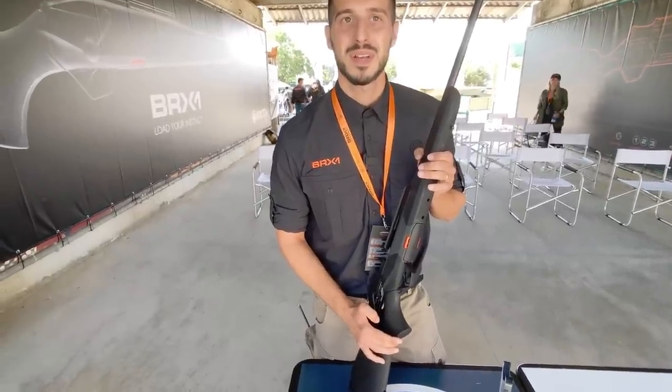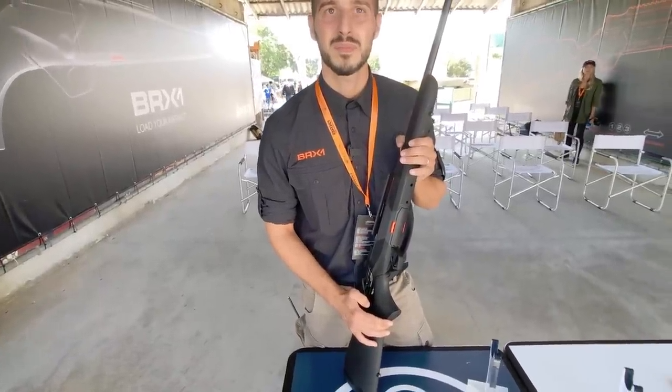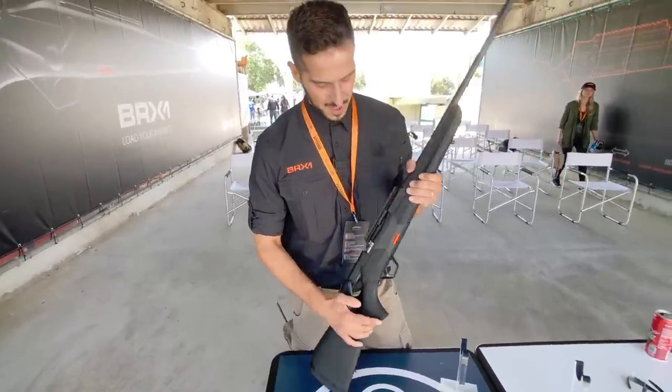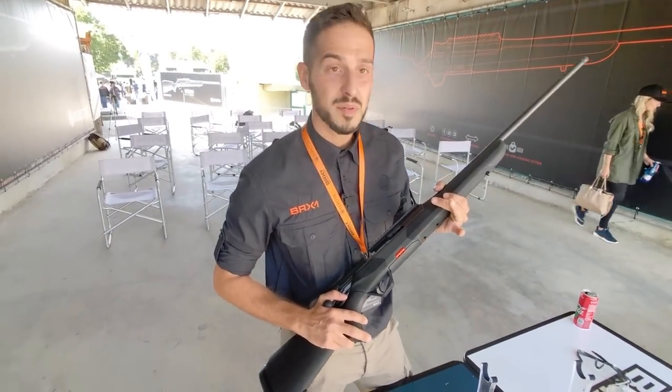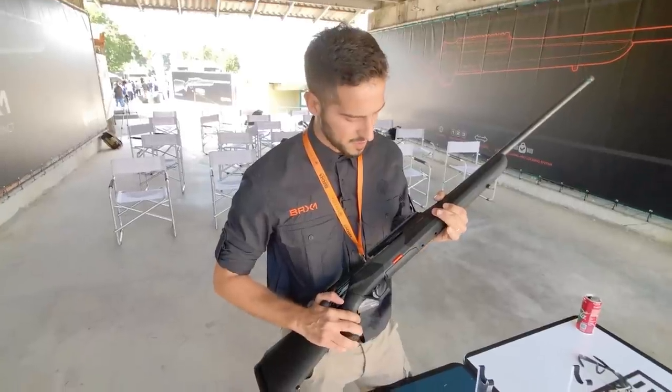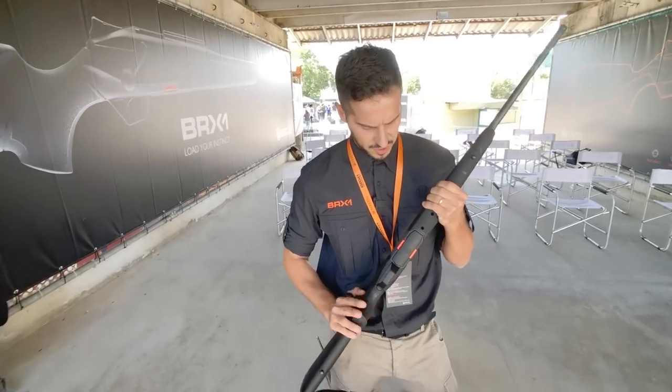We're here today at the Beretta event and Manuel is going to give us the guided tour of the all-new rifle. This is our brand new rifle — the first Beretta rifle for hunters. Here's a quick overview of the main features of the gun.